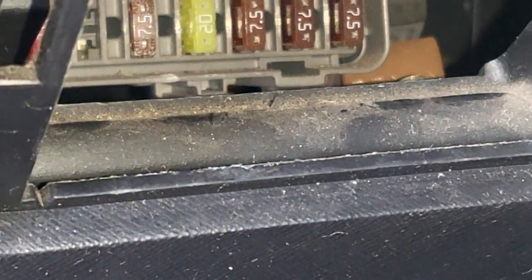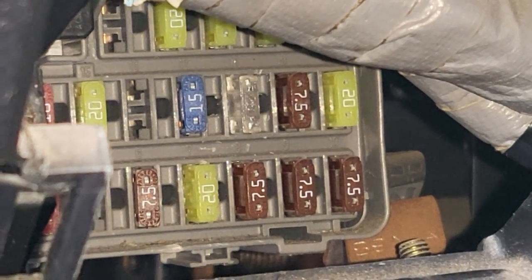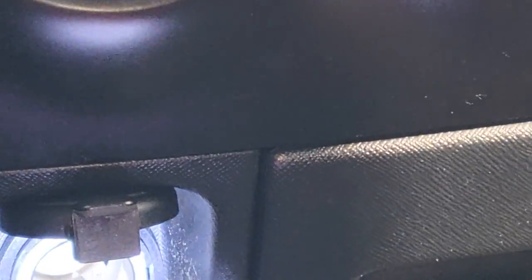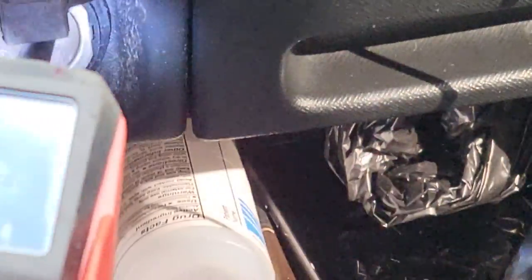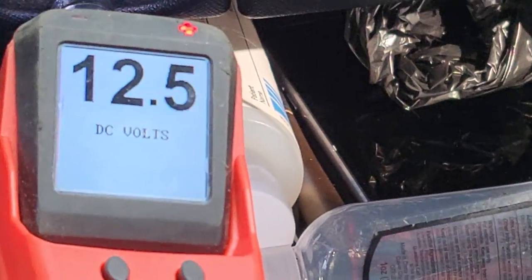Now we're going to go back to the socket and check it. With the ignition in accessory mode, we look at the socket. Previously I had no power; the bottom is ground, zero voltage — I need ground and power to activate the accessory socket. Now I have power here.